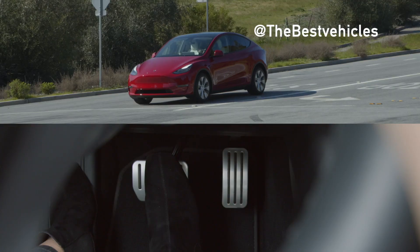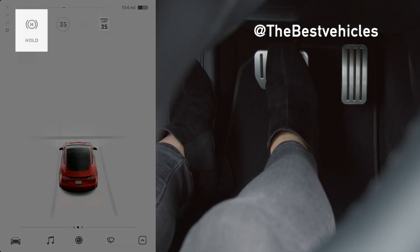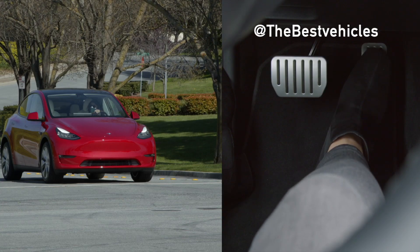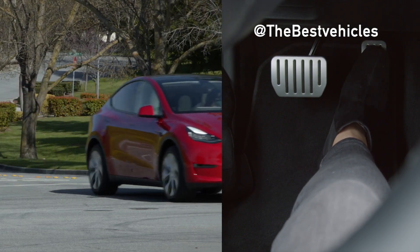Once stopped, press firmly on the brake pedal until this indicator appears. As long as the vehicle hold indicator is displayed, you can lift off the brake pedal and your Tesla will keep itself stopped. Simply press either pedal to disengage vehicle hold and continue driving.